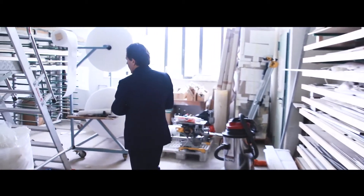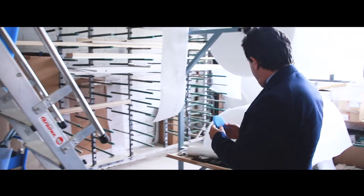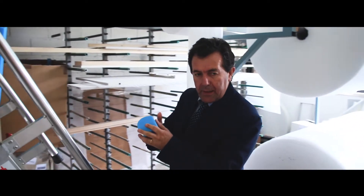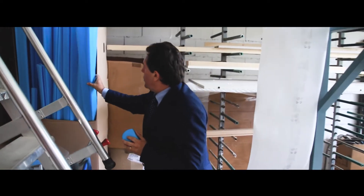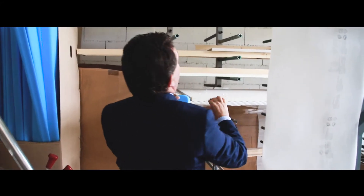Now I will show you how we do our packing. Here are the protective materials for our production — for the angles as well as for the panels themselves. The entire material is packaged in protective materials so that we avoid any damage. We are very careful with our materials and their protection.